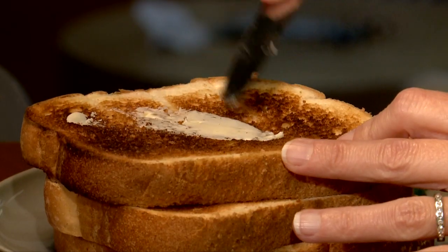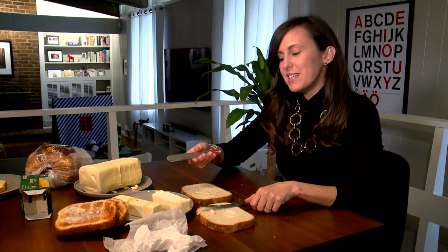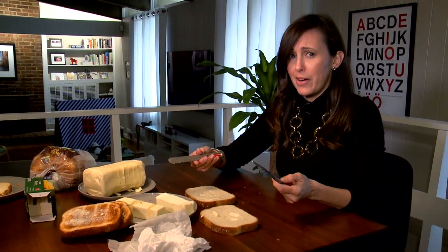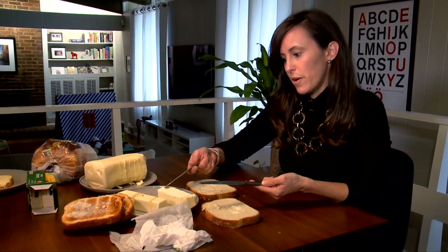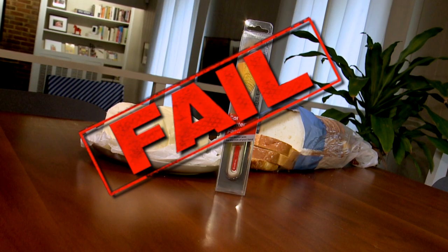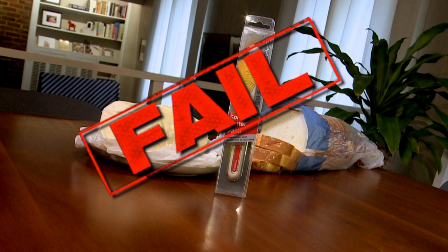It wasn't any easier than using a regular butter knife. Bottom line: it really didn't do anything better than the traditional butter knife. I was still able to cut through my gigantic block of butter and smaller sticks of butter — they both did the exact same thing. Spread That butter knife, you failed the doesn't-work test. Cory Ventura, WREG News Channel 3.